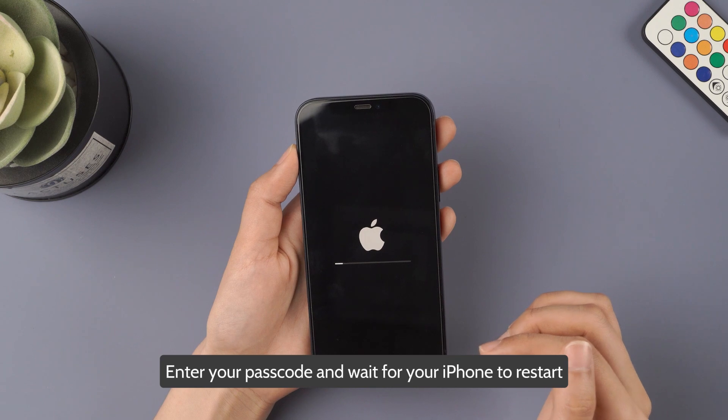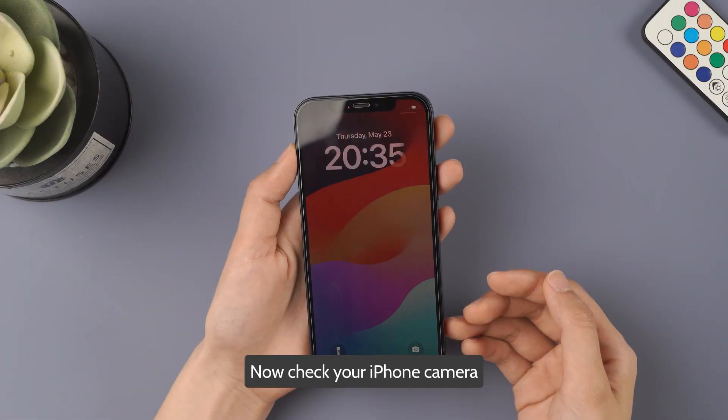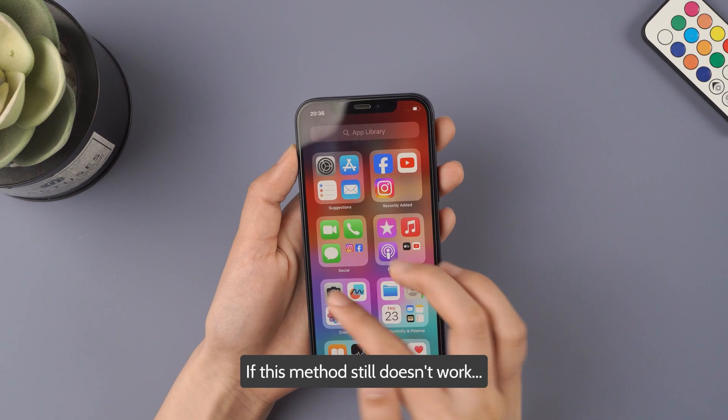Enter your passcode and wait for your iPhone to restart. Now check your iPhone camera. If this method still doesn't work, move on to the next solution.